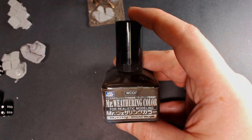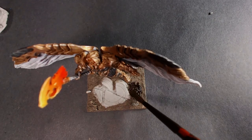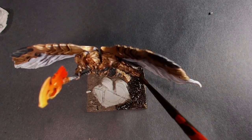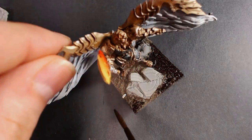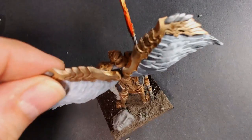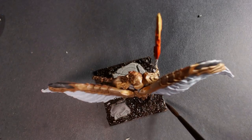Now we're going to use some oil washes. I'm going to use Mr. Weathering Color ground brown. We're going to shake it up real good and go raw dog right on the gravel, right on the dirt. There's a nice dark blackish brown. It's really going to help provide some contrast — it'll stain in the brown world and later we'll apply a dry brush to it. That's the cool thing about dark earth: it's already brown. So hit it with a wash, hit it with a dry brush. GG.